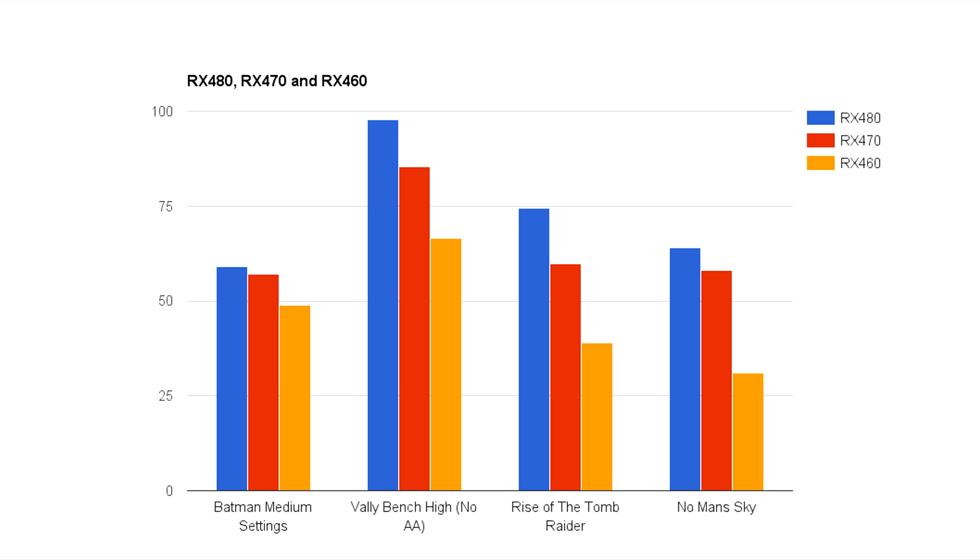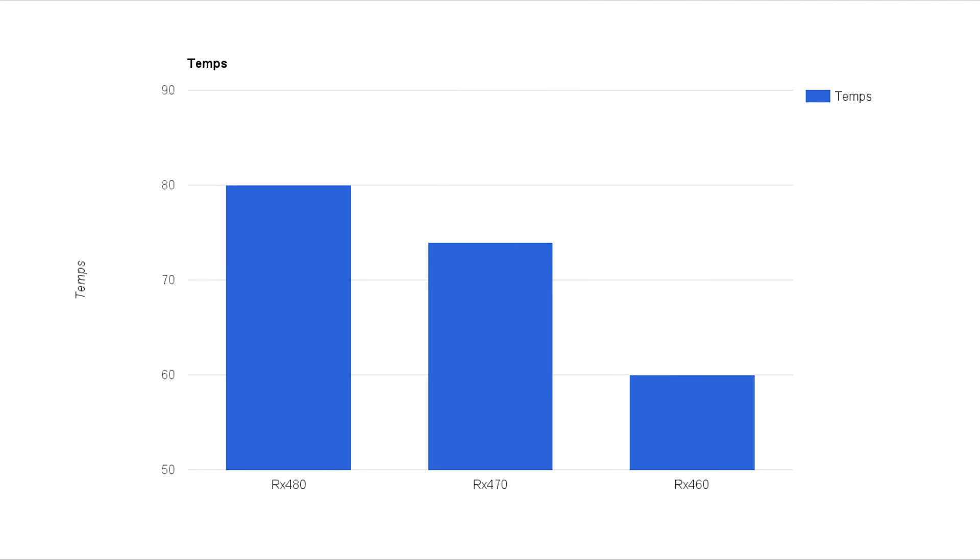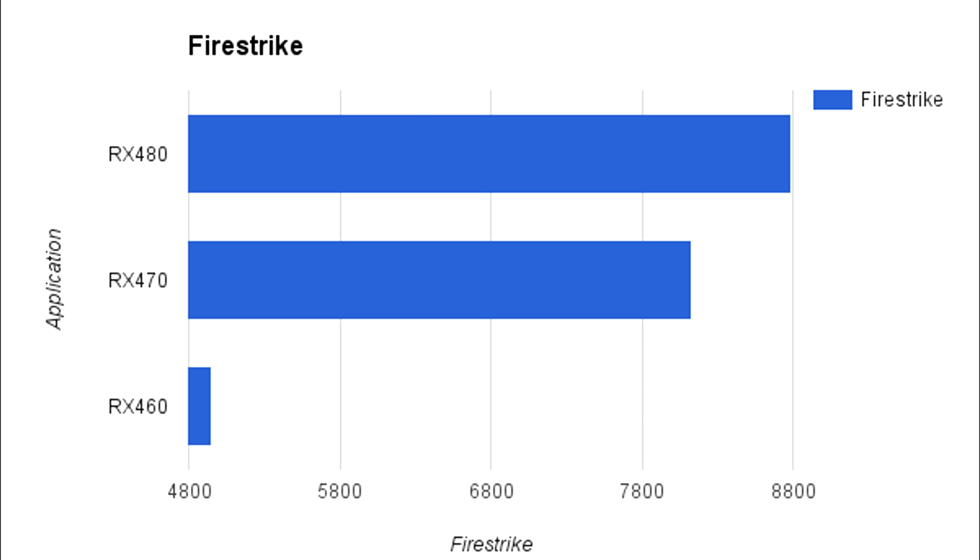Before we go all crazy talking about the No Man's Sky benchmark, remember that this is a quite buggy game on PC, so your mileage may vary. On average we got 64 frames with the RX 480, 58 frames with the 470, and 41 with the 460. Moving on to temperatures: with the RX 480 our top highest temp was 80 degrees, after which it ramped down its clock speed a little bit. With the 470 we got 74 degrees, again slightly dampening performance when we hit that temperature. The RX 460 had a stable 60 degrees. Moving over to Fire Strike — not Fire Strike Extreme, just Fire Strike — we had a score of 8,786 on the RX 480, 8,130 on the 470, and 4,955 on the 460.